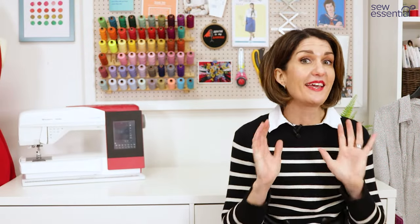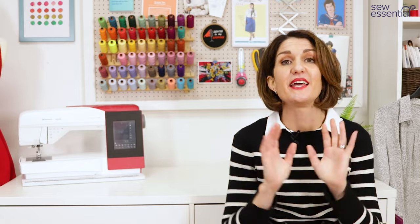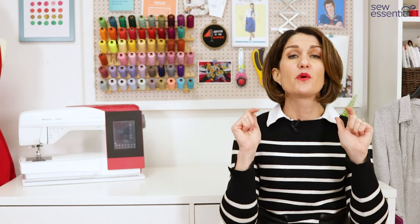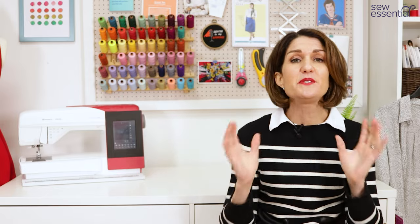Hi, I'm Lucy from Sew Essential and today we're going to be talking about interfacing. It's not the sexiest part of sewing but it is super important. In this video I'll give you a good overview and understanding and lots of top tips for getting good results. Everything I share with you in this video is available on our website and I'll pop links to all the products I mentioned below. You'll also find a link to our newsletter for a weekly dose of sewing inspiration straight to your inbox.